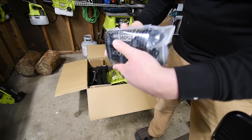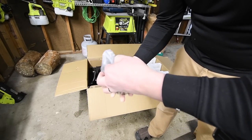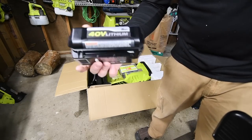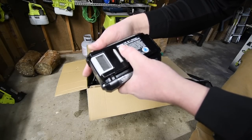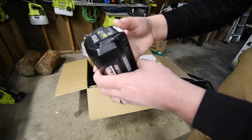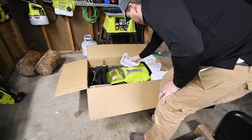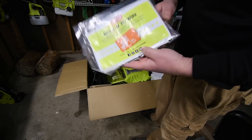Here is the 5 amp-hour battery. This one has the silver sticker on it and it's black. Model number is OP40501, 40 volts, 180 watt-hours, 5 amp-hour battery. We're going to have to charge this up. There are also instructions, warranty info, and a chance to win a gift card.